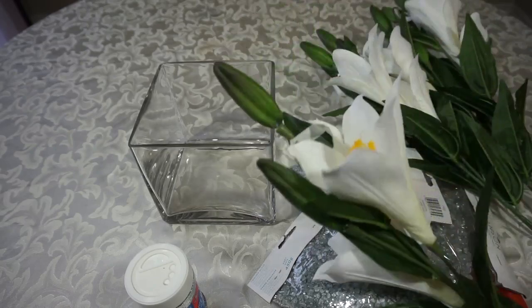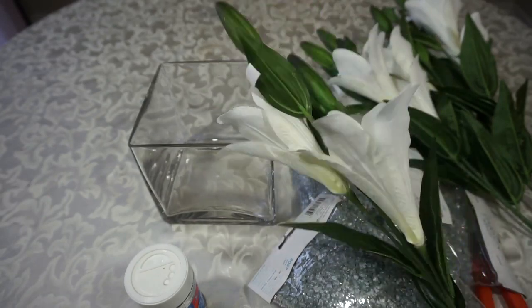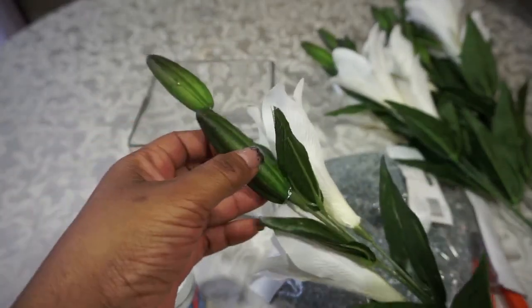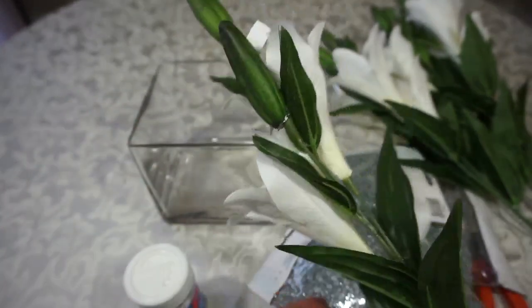I got these flowers from Dollarama, not Dollar Tree, because these flowers look close to the ones on the IKEA display. They didn't have these green things on them at IKEA, but I might keep them or I might cut them off — I'll see as we go along.